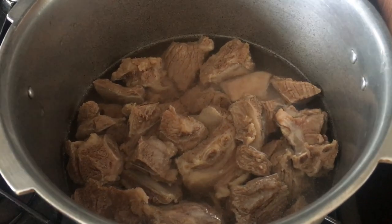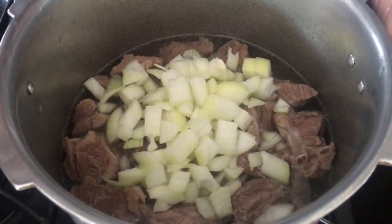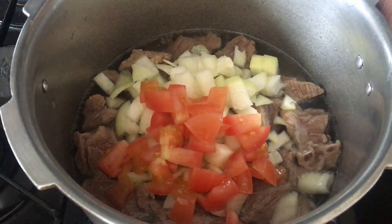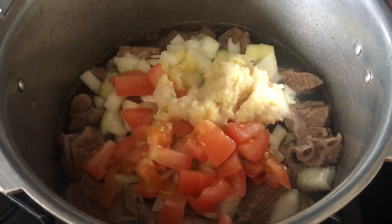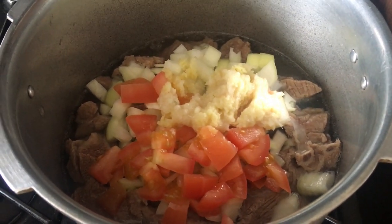Now I'm going to add two diced onions, one tomato diced, and one and a half tablespoon of ginger garlic paste. I also added one teaspoon of salt. Now I'm going to put the lid on.